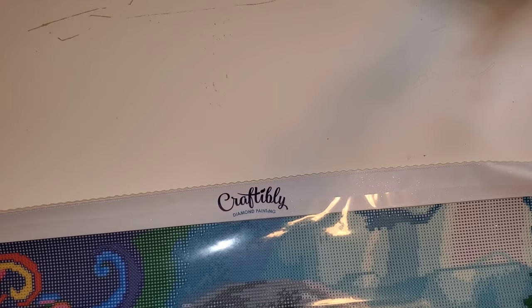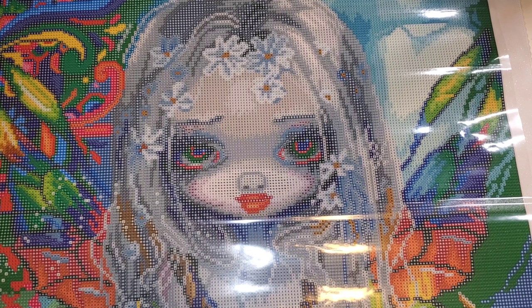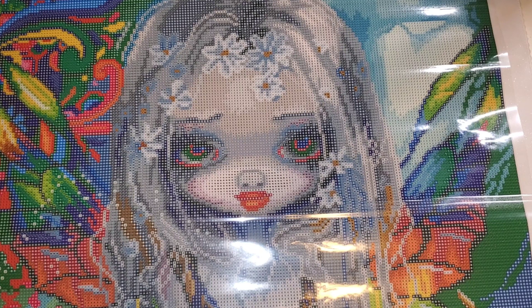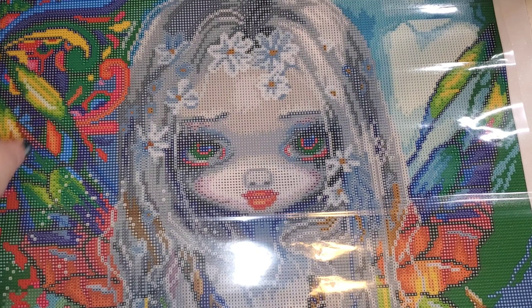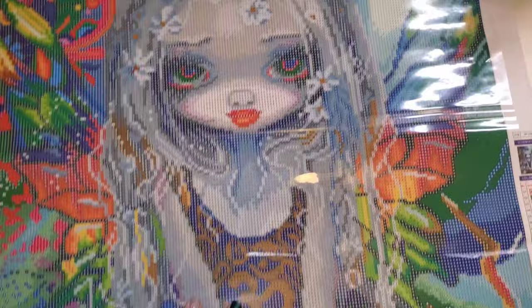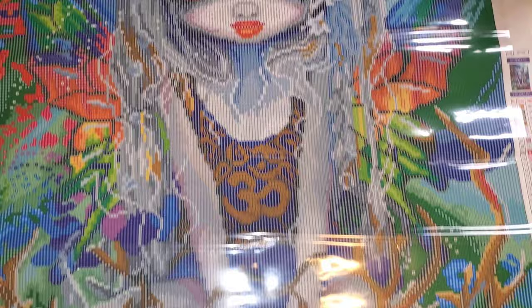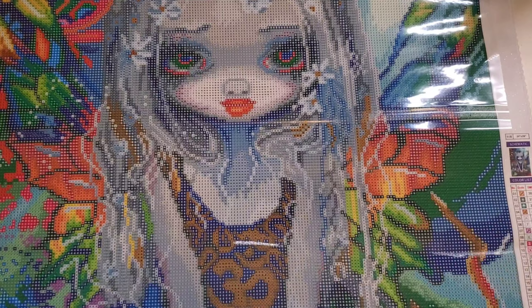I purchased this one because it reminded me of my daughter — and yes, you guys don't know what my daughter looks like! Oh my god, she's really pretty. She has 61 colors — holy moly! She is a 20 by 28, which Craftably does in inches. I'm so used to looking at centimeters — this is around 50-something by 70-something centimeters, right in my sweet spot. She has beautiful rainbow accents, gorgeous daisies in her hair, and my daughter is a sweet little blonde hair, blue-eyed beauty. I want to do this now but I don't have time — look at this!